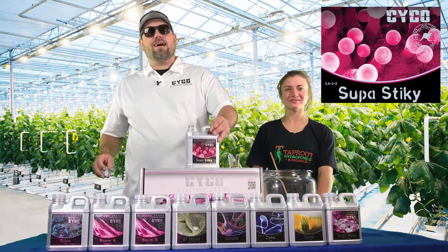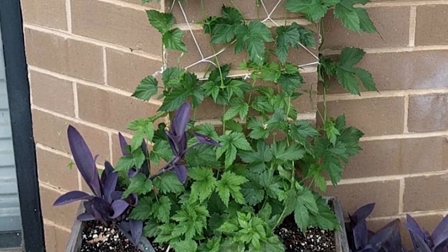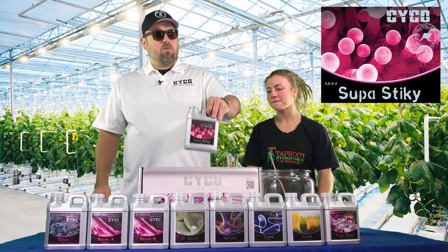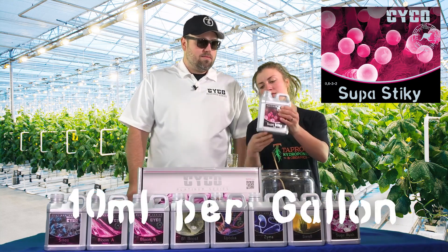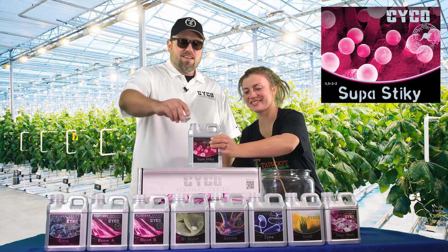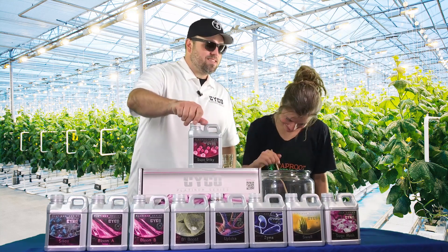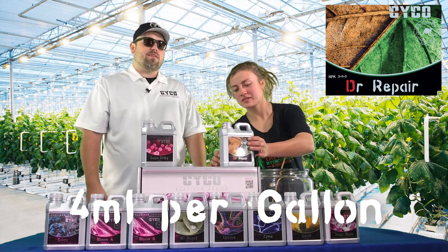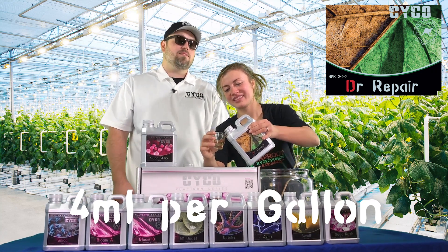Here's another product unique to week five of the flowering phase — we run this the last four weeks. If you're on a strain with a longer flower period, you run this the last four weeks as well. Super Sticky is a proprietary blend that will increase your resin production and bring out the flavor — running it at 10 milliliters per gallon. Then we end every week with Dr. Repair at four milliliters per gallon, and that's all we need since we're not getting any deficiencies running Psychonutrients.